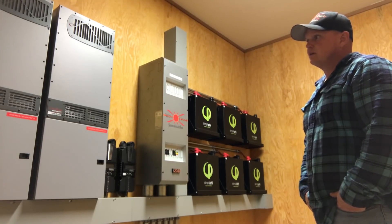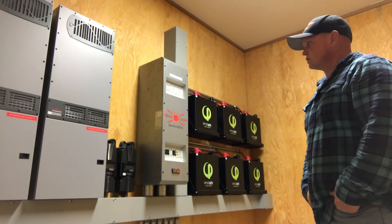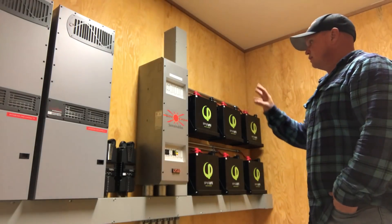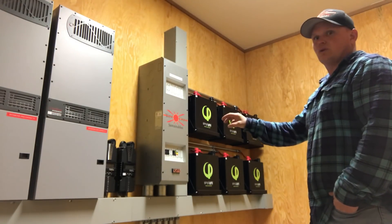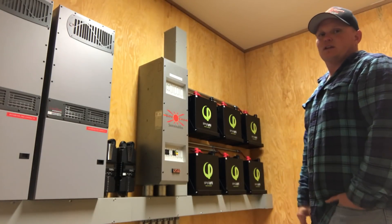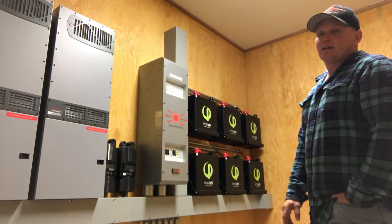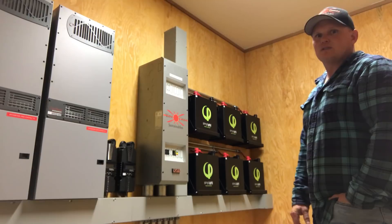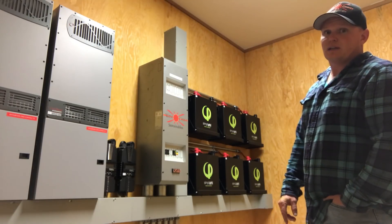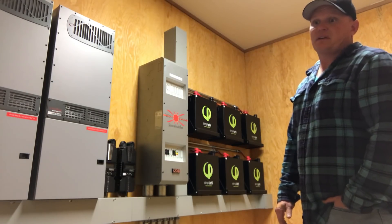We're also going to put in a wind turbine — we're waiting on Midnight to release their new one so we can use the follow-me mode with all the charge controllers. Coupling the Midnight charge controllers with the simplified batteries using follow-me mode keeps everything more accurate so one thing isn't fighting the other. They seem to be doing really well on the Governor's system. I didn't utilize follow-me on my lead acid batteries, but after doing it on the Governor's I went back and rewired everything — I think it's a real benefit.